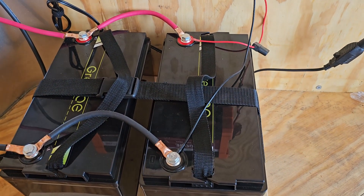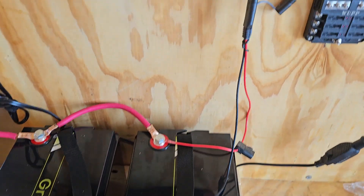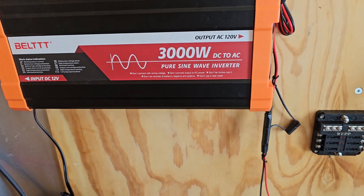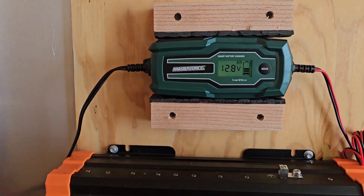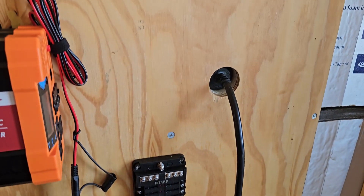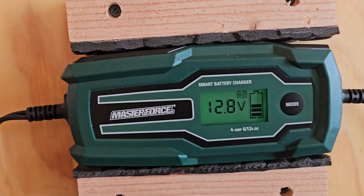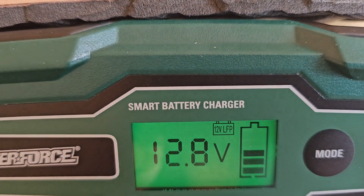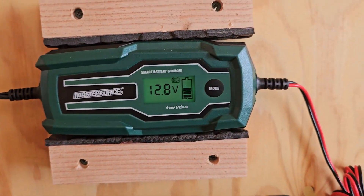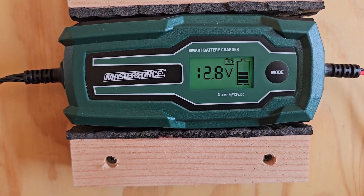Now we've got the battery charger hooked up. It has ring lugs along with alligator clip style deals so you can charge any kind of battery. Got it run up, hooked to shore power, got the cable hooked up on the outside of the trailer there and it's sitting there charging away. You can see that LFP — that's for the lithium phosphate batteries like what we're using here — so it's set for the right style. Let it charge, should work good.